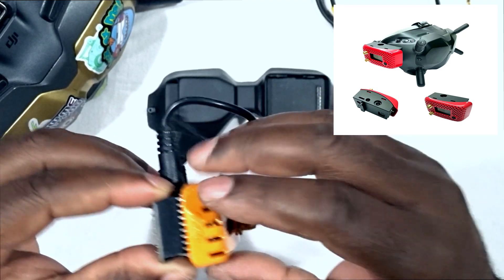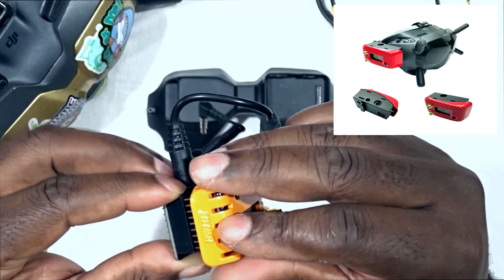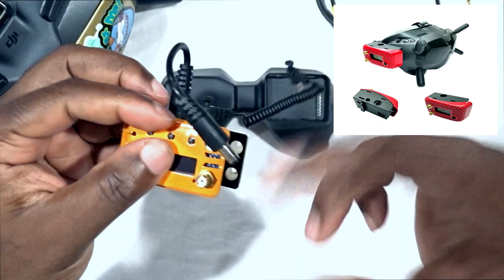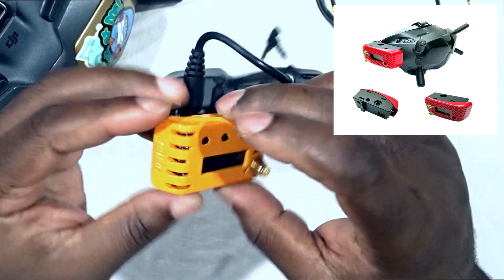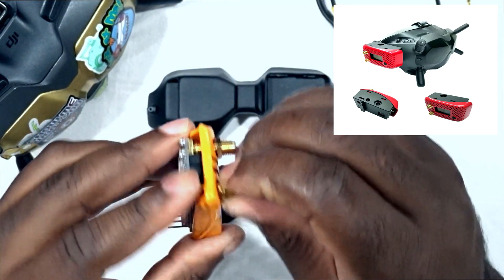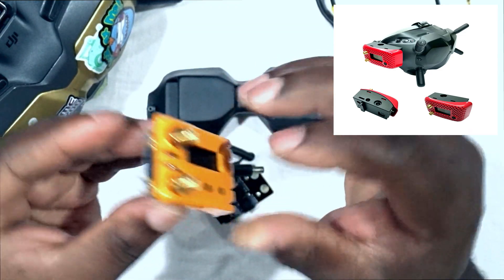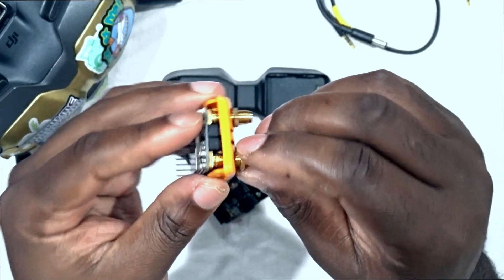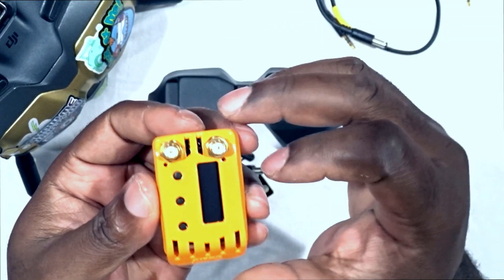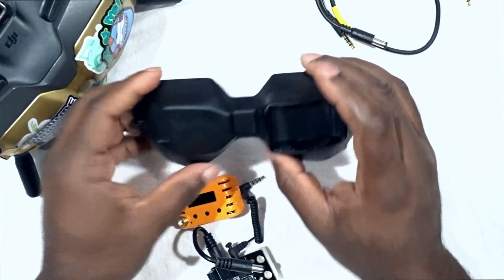In my case, since I didn't use the case, I used some double-sided tape on those two little rectangles and pressed the module onto it so the tape keeps it in place. For the face plate, I ended up using the antenna screws to keep the plates attached to the module. So if you don't want to get the case, you can just use the antenna connector screws and double-sided tape — that's worked well for me for a couple of months.